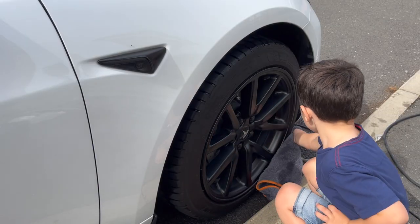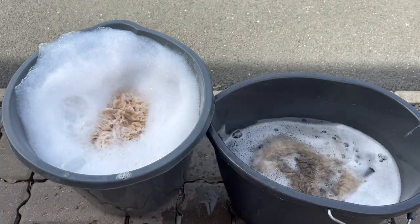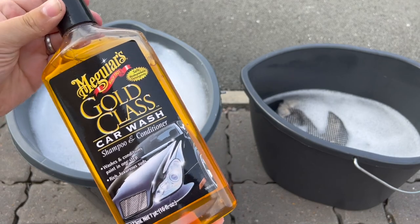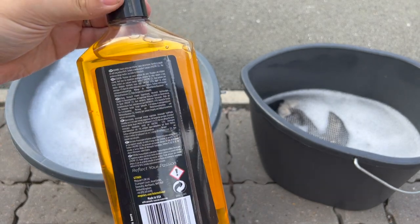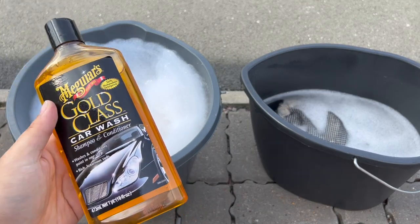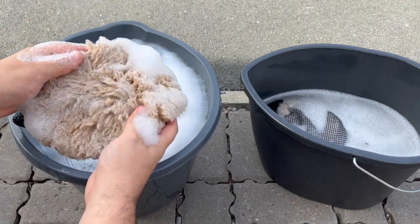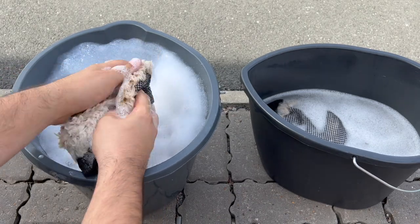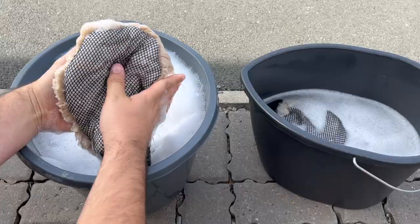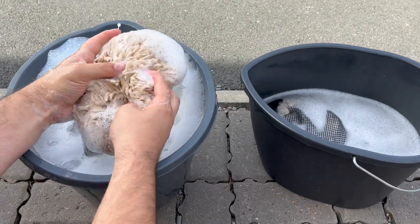Step one: start right by getting the essential foundation in place — the two-bucket process. The importance will become clearer in step three. I'm even using an old mop bucket as my second bucket. I squirt a generous amount of McGuire's Gold Class shampoo and conditioner into one bucket, fill it with lukewarm water, and fill the second bucket with just lukewarm water. I also have a new McGuire's mitt soaking in the shampoo bucket, and my old mitt reserved for the plain water bucket. This mitt holds a secret power over a standard sponge — especially beneficial for Tesla owners.